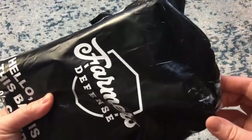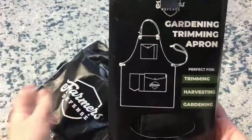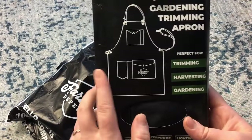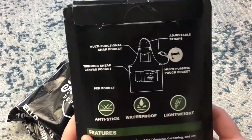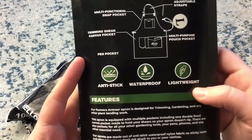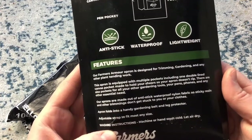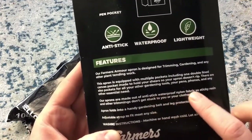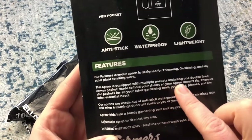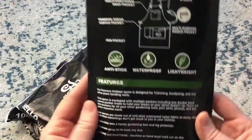I did already cut the bag to make it easy so you didn't have to watch me fumble with scissors, but I have not looked at the product yet. The gardening and trimming apron — perfect for harvesting, trimming, and gardening. It's anti-stick, waterproof, and lightweight. Look at all these awesome pockets: a multifunctional snap pocket, a trimming shear canvas pocket, a multi-purpose pouch pocket. I love a lot of pockets. I have kids and with the farm and everything I always have tons of things in my pockets. It's waterproof and anti-stick so sticky resins and trimmings don't get stuck on your clothes. They also have a pocket made to hold your shears so your apron doesn't rip. My goat hoof trimmers have sliced through I don't even know how many pockets — this is awesome!